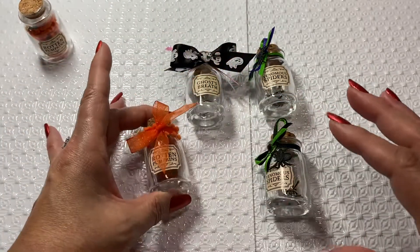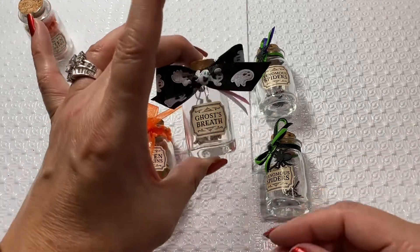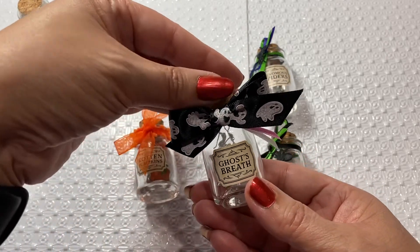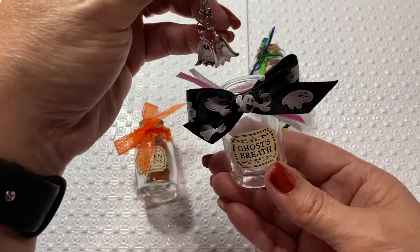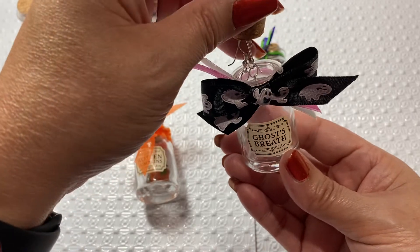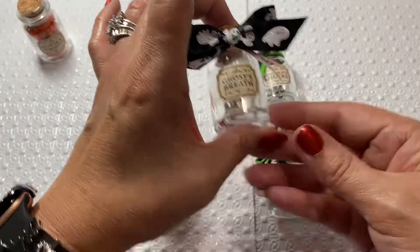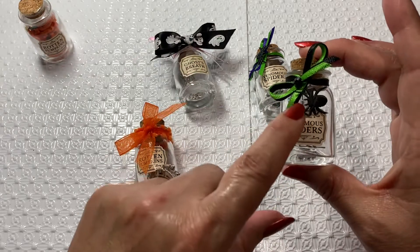This one says 'Ghost Breath' and this was the smallest ribbon I had with a little ghost on it. This one has little ghosties that fit in there perfectly, so I have those ones in there.